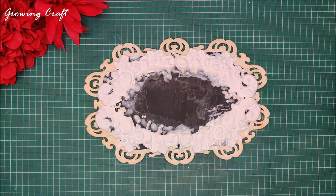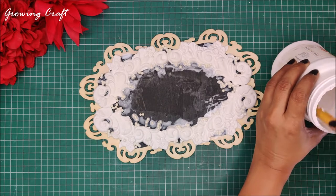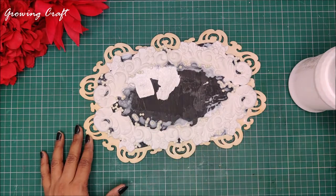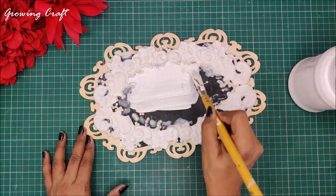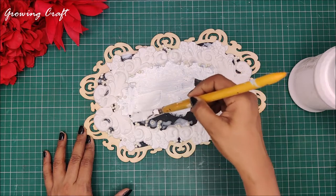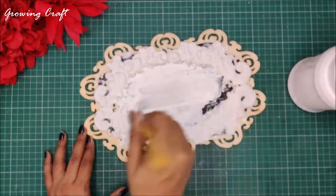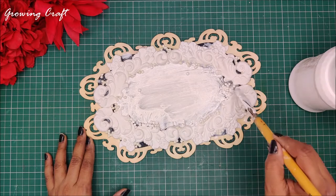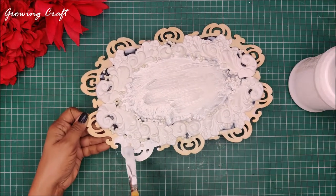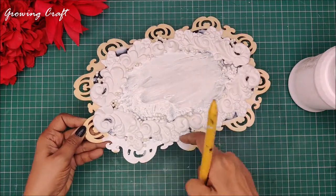My sticking work is almost done and it's time to start prepping up my base. When I say prepping the base that means we need to work on the surface so that we can do our decoupage or mixed media work on top of it. Here I am using my DIY gesso. I have already done a detailed video on how to make chalk paints, gesso, decoupage glue, and all the mediums required for mixed media and decoupage art — I will mention the link in the description box. I am generously applying white gesso and will apply two to three coats to make sure my base is really prepped up for all the colors.